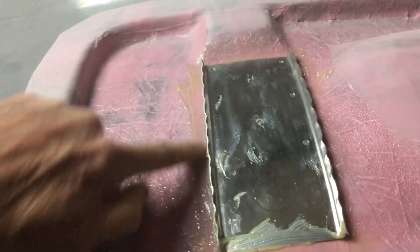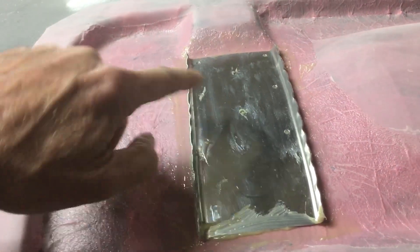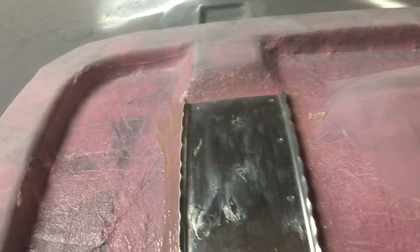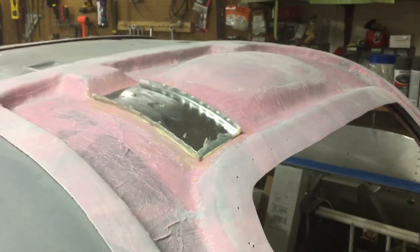You thicken the epoxy and then you paste on a thin — sixteenth to eighth inch layer of goop. I put some on both parts and then you cleco it down in the two center holes according to the plans.